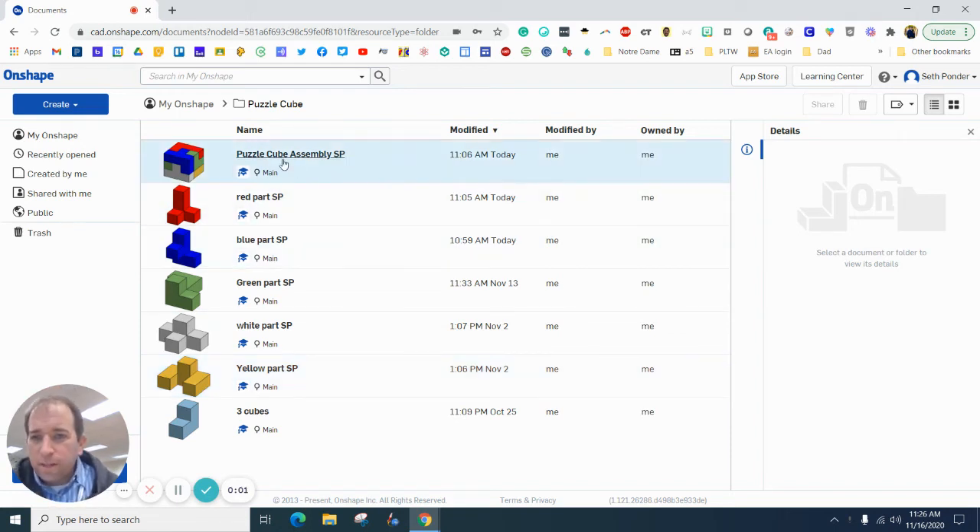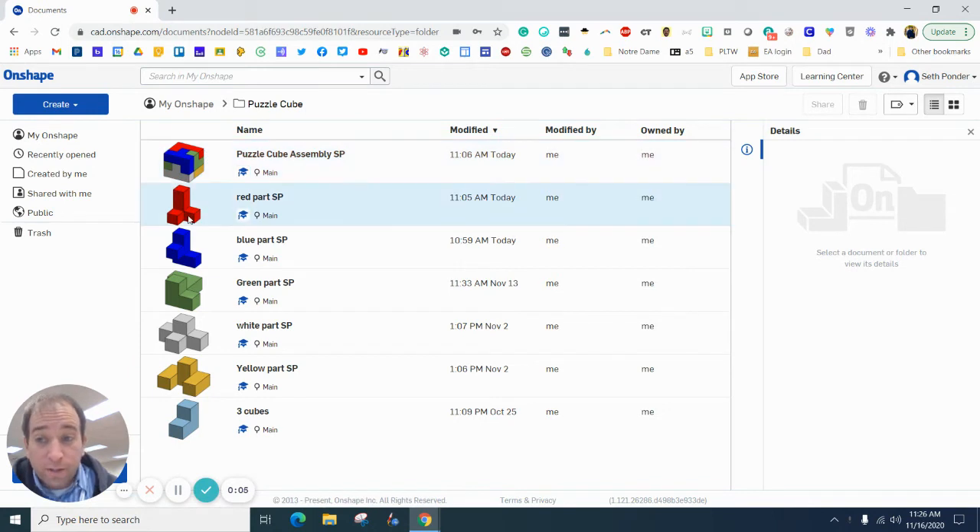In this episode we are going to make a puzzle cube assembly that looks like this. First thing you got to do is make sure that you have all of your parts — you should have five parts. Here's my one, two, three, four, five parts. I would color mine to make sure that they work.